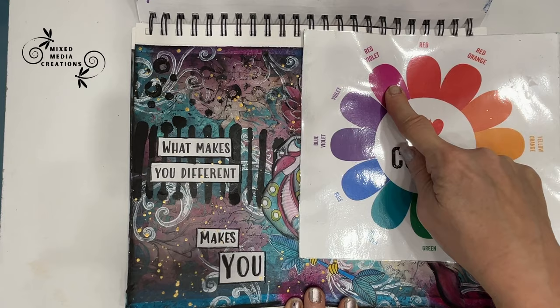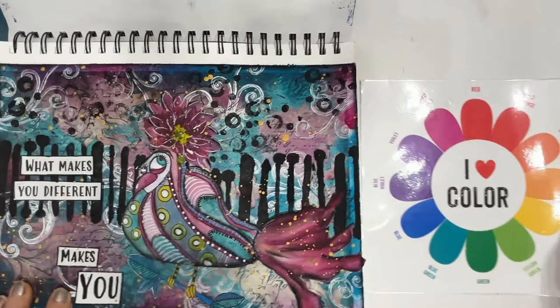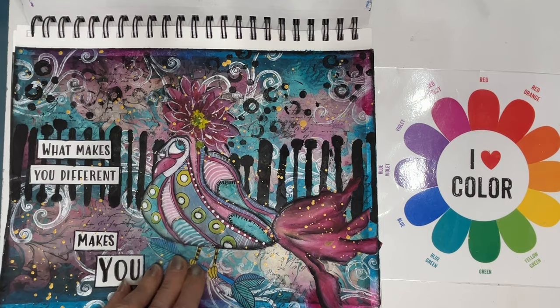I'm going to leave that here so we can talk about it. Looking through here, if I'm needing inspiration I can flip and say, oh I really like that color scheme, and then that might be enough to get me started.